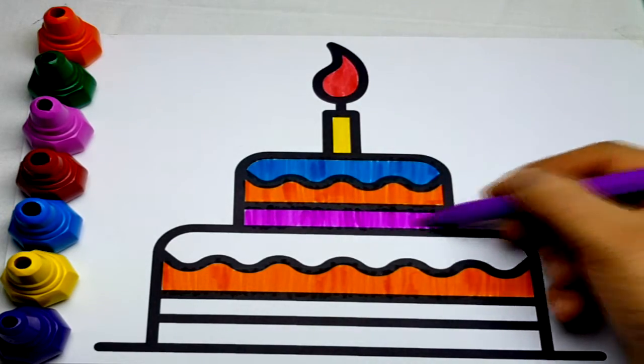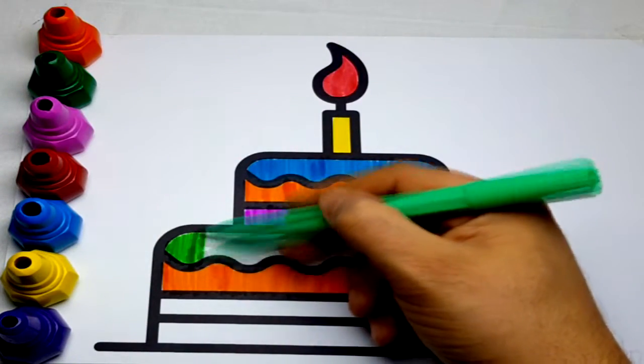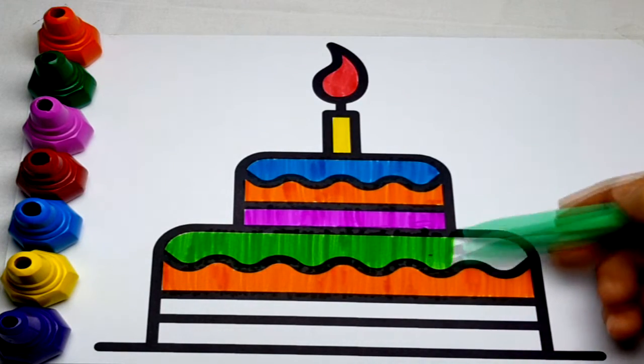Hickory-dickory-dock, the mouse ran up the clock. The clock struck one, the mouse ran down. Hickory-dickory-dock, tick-tock, tick-tock.